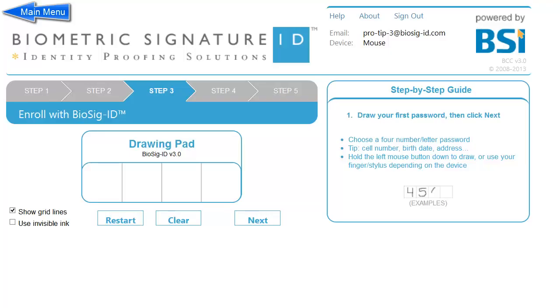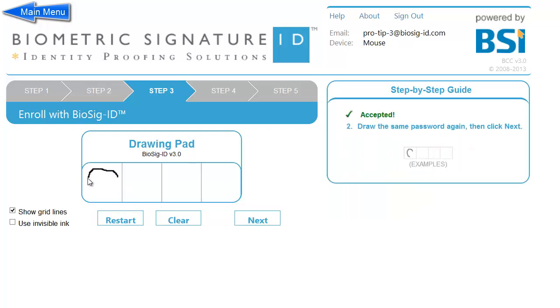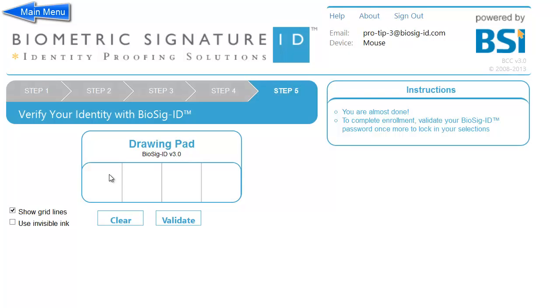Enrollment tip number three: Be creative. You don't have to draw what you can only see on your keyboard. Take the time to be creative and original — your password can only get stronger. Just be sure you can remember what you have drawn, and try not to get overly complicated, as you are the only one who will ever see this. There are no awards for the prettiest drawing.